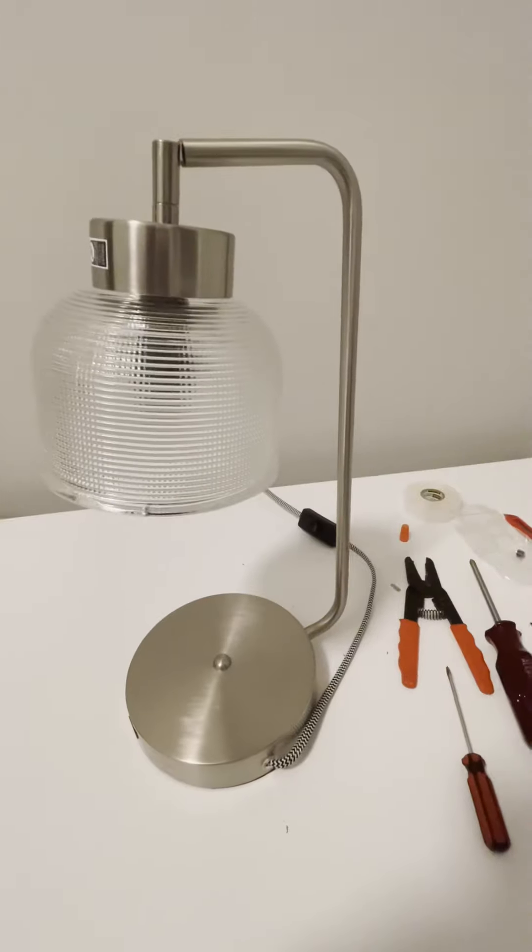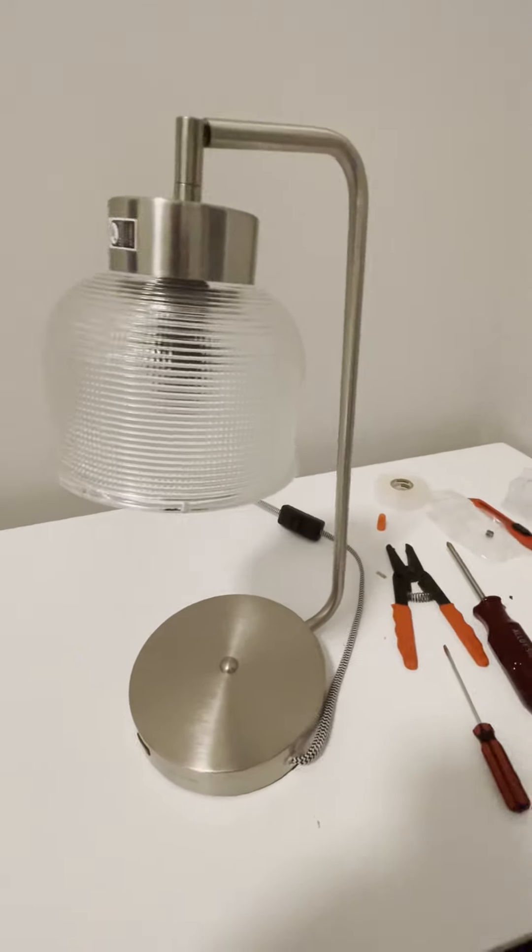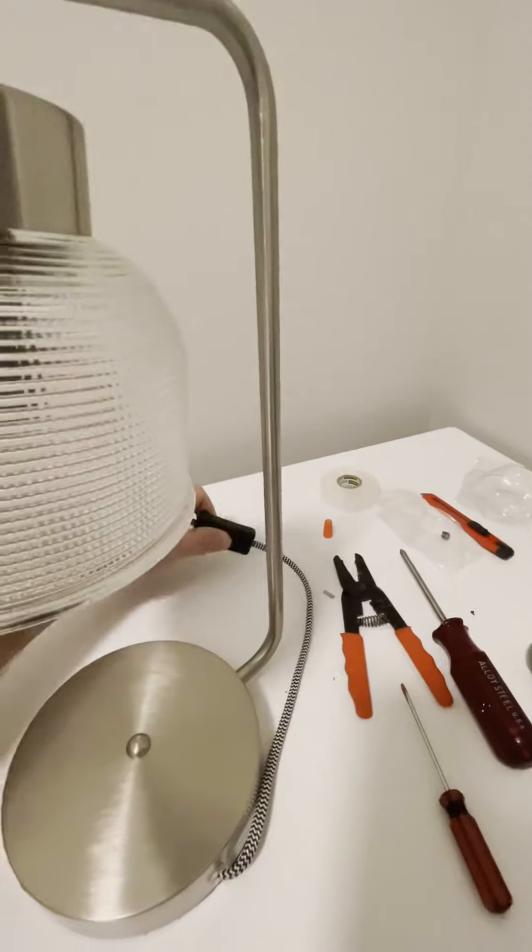Hey, check out this lamp. Pretty sweet, huh? Got a little brushed chrome finish, frosty glass, little inline switch here. That's handy, right?